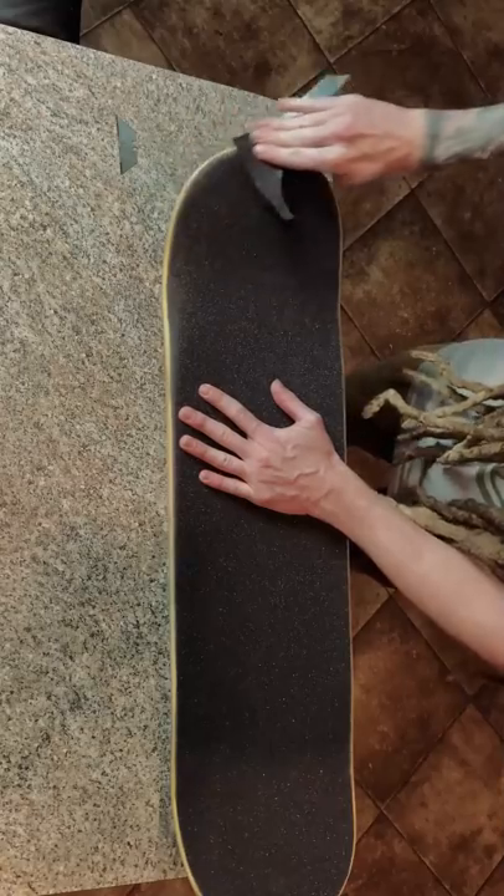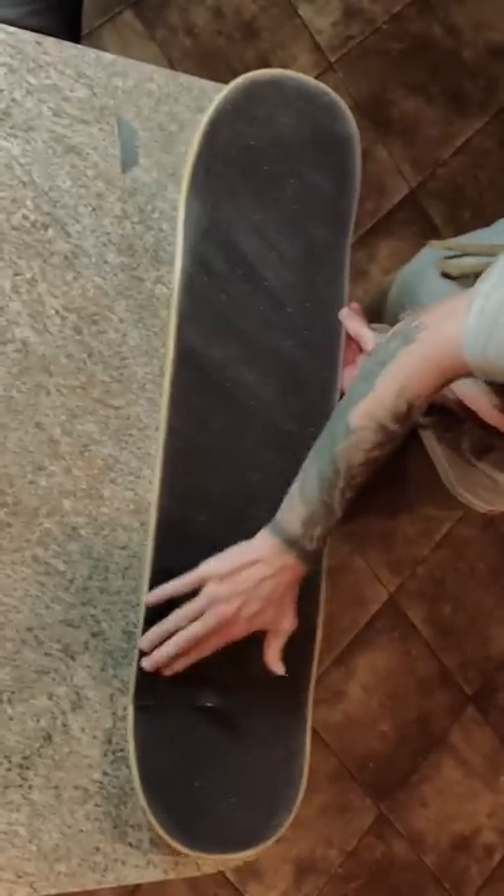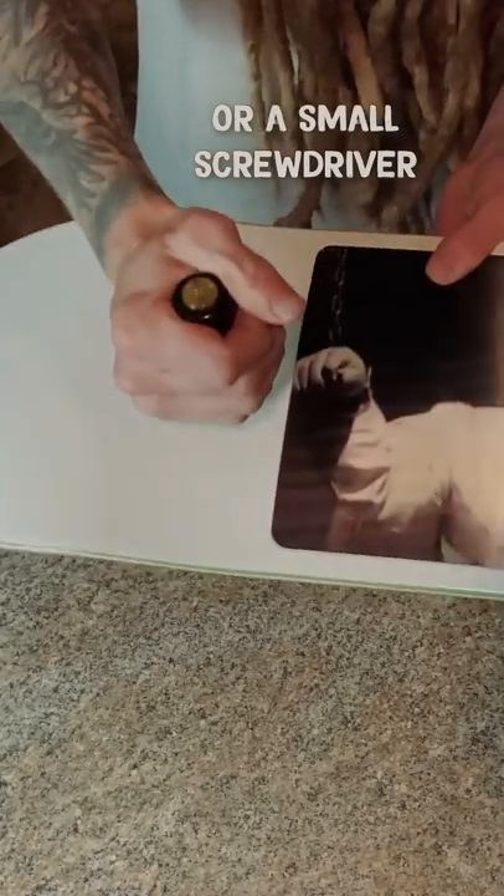You can use a piece of the grip that you cut off to sand around the edge and the top surface if you think it's too sticky. Then just use your skateboard hardware to punch holes through the bottom of the board.